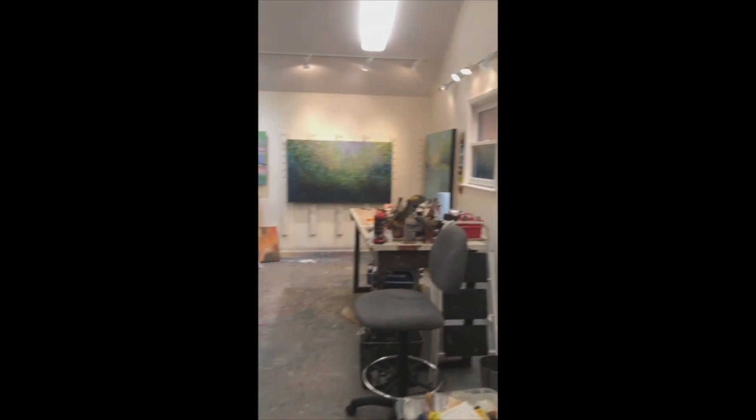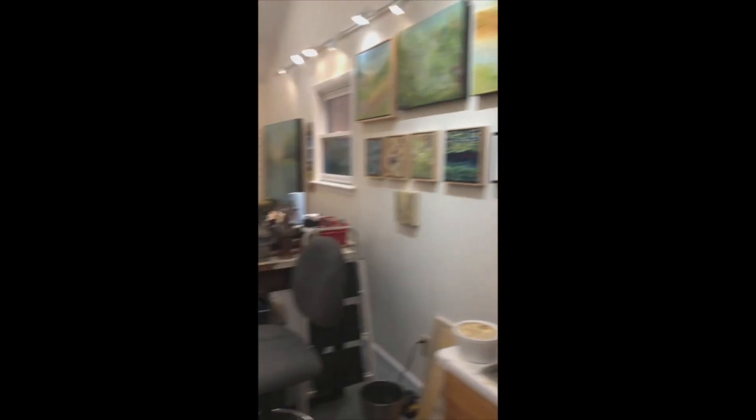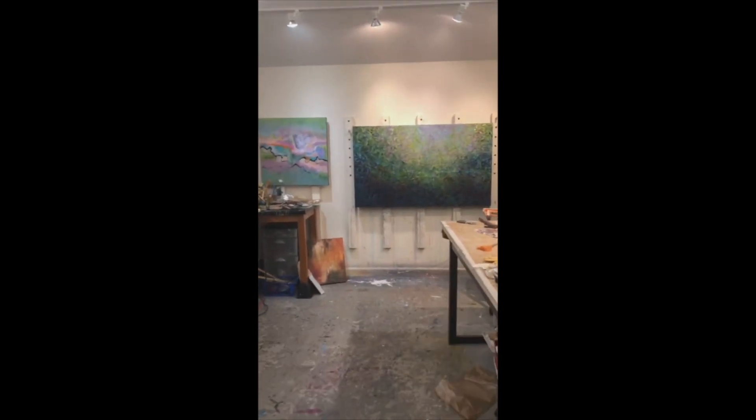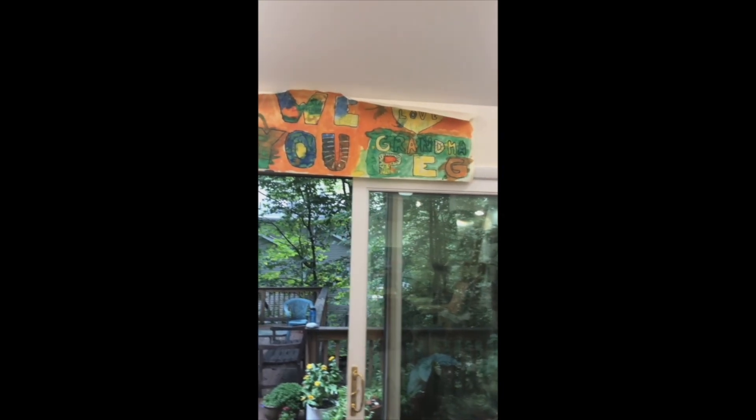Okay, thanks, and I hope to see you. Here's the inside of my studio, with my favorite sign from my grandchildren.